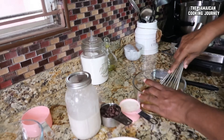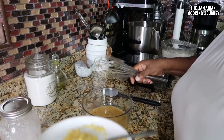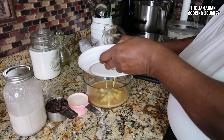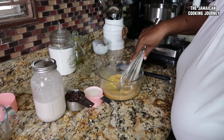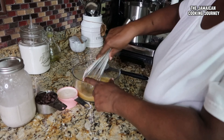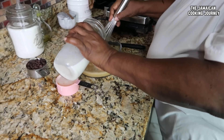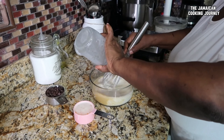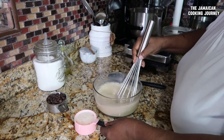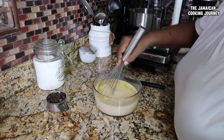I have preheated my waffle maker — this is one of the older type ones. I'm spraying it with a little oil, including the top part, because since it's older I don't want the batter sticking. I'm going to continue mixing my eggs, then put in my mashed bananas and whisk them in, trying to get all the lumps out. Then I'll add the one and three-quarter cups of coconut milk.